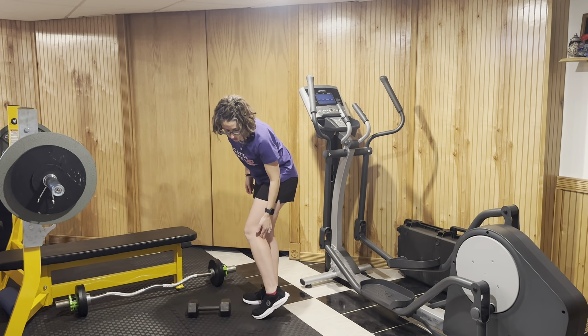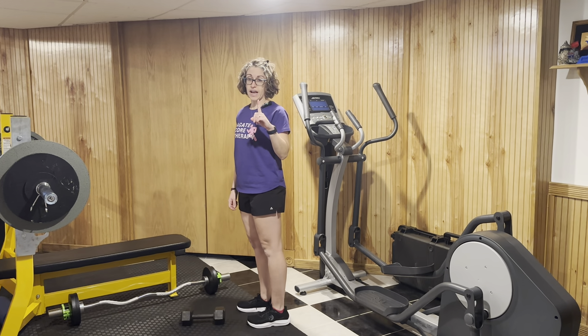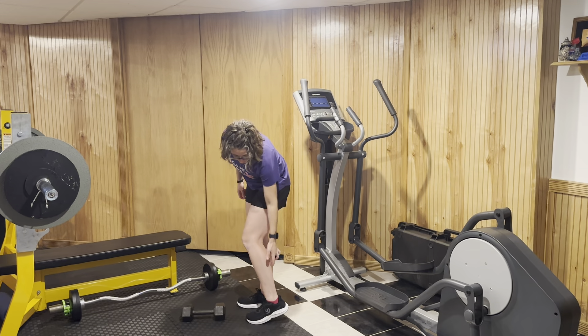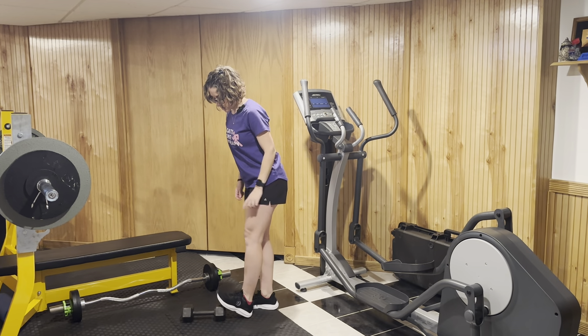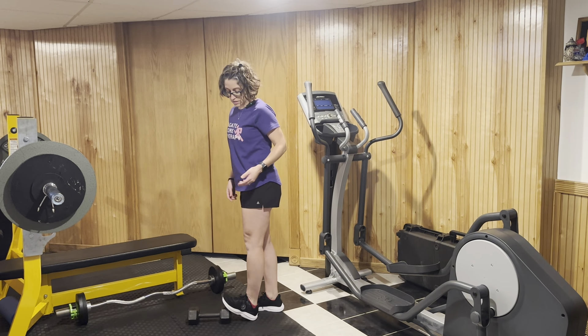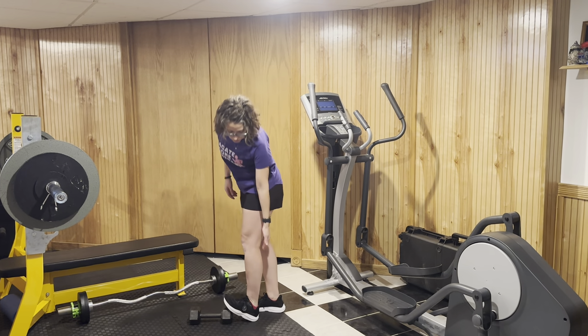We're going to work on stretching out the back calf muscle. The calf muscle is comprised of two muscles: we have our gastroc, which attaches above the knee, and the soleus below. To get that gastroc muscle stretched, we can find a wall, a step, a curb — keeping that leg nice and straight and leaning forward to get that stretch.